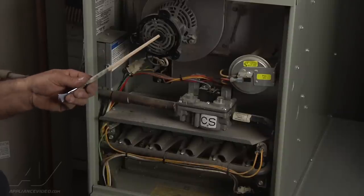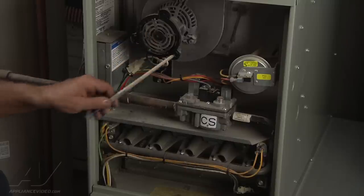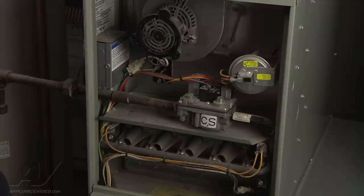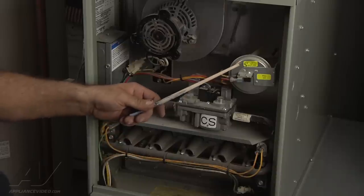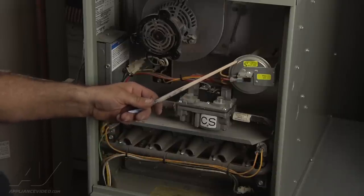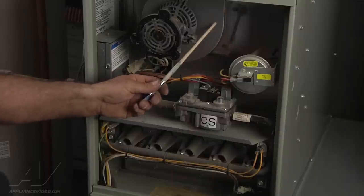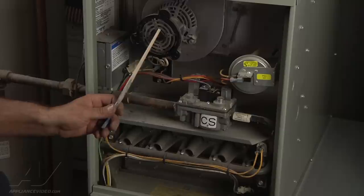The pressure switch right next to it has an interesting function — it watches the performance of this venter motor. Should something happen to it electrically or mechanically and it can't provide a proper vacuum to the heat exchanger, this hose senses a loss of vacuum and opens these wires that shuts off the gas valve.